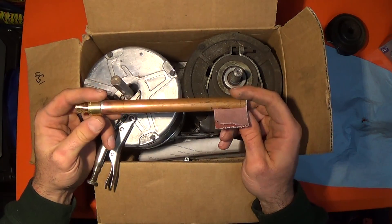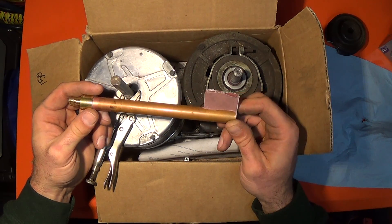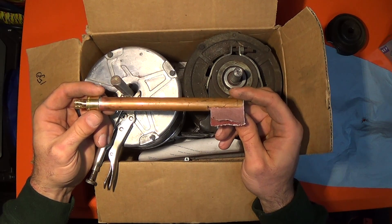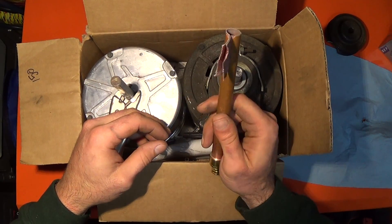I'm going to put this in my fan box with all my other little gadgets, and I really think it will come in handy. Hopefully this will help you guys out.